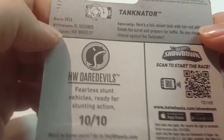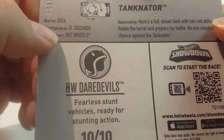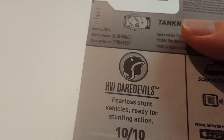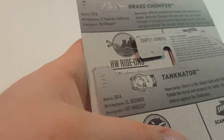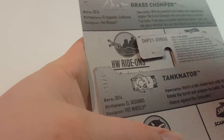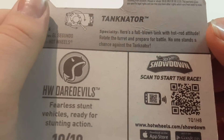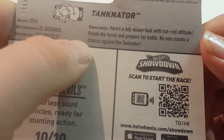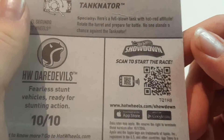We'll start off by reading the back. It was born in 2016, birthplace El Segundo, California — though it doesn't actually say California on this one. On another one it does say California, but this one doesn't. The designer is Hot Wheels Specialty. It reads: 'Here's a full-blown tank with hot rod attitude. Rotate the turret and prepare for battle. No one stands a chance against the Tanknader.'